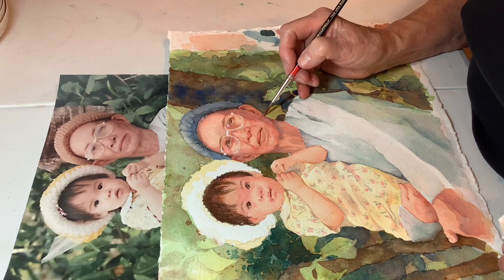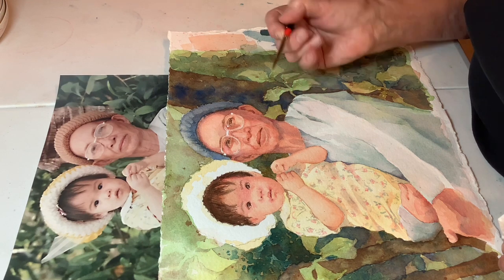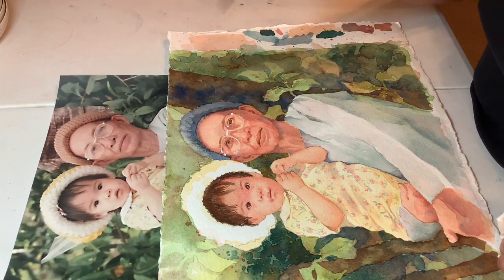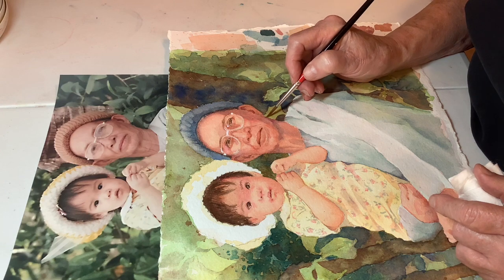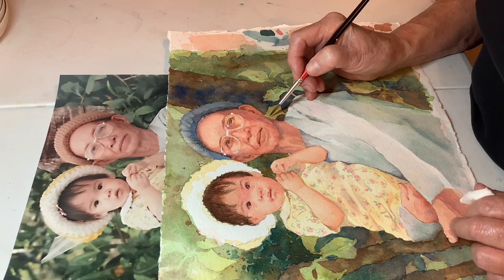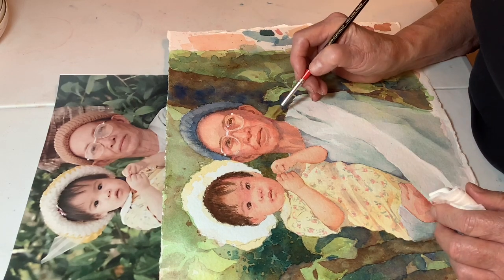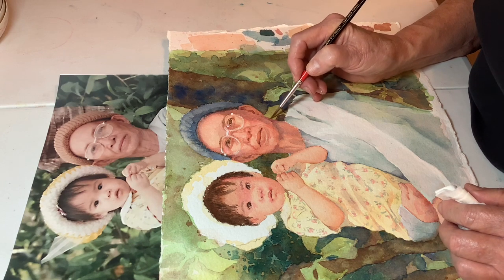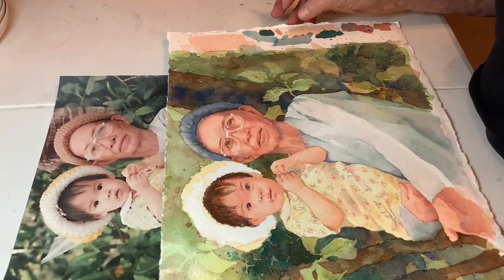I really wanted that to be lighter there. If you're taking a round brush and trying to pull up color, remember — never scrub that way. Pull with the brush. I bought this brush just because it had a point — a really fine little point that held up and did what I needed. I wind up pulling up some of my red too.